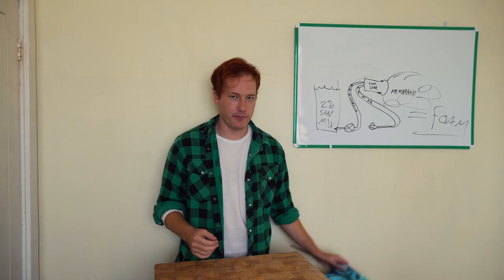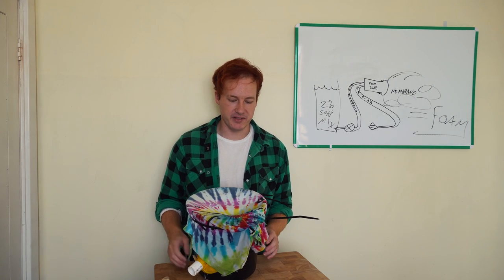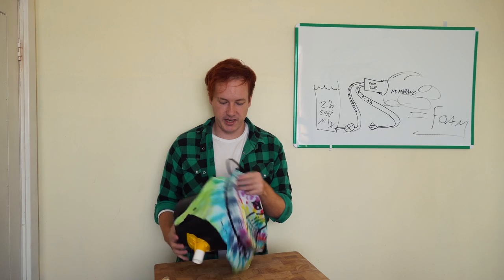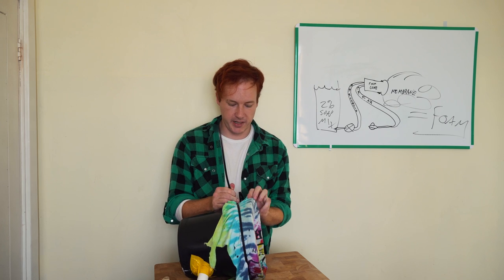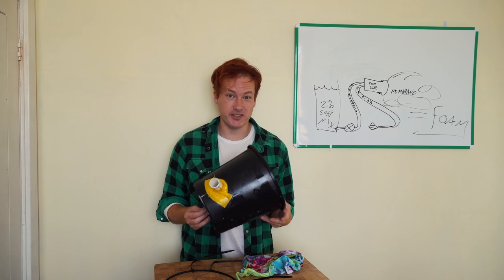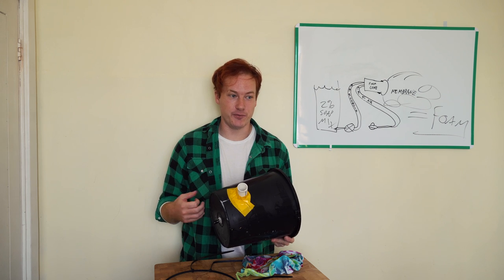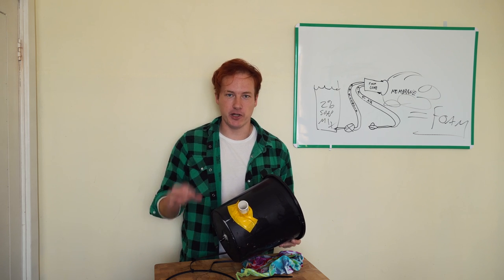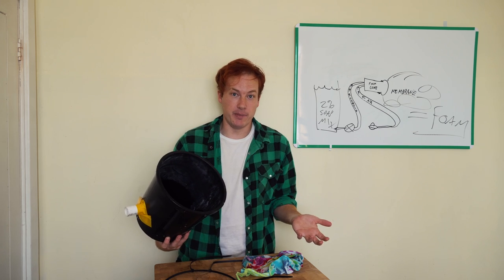We'll start with the hard part — the foam cone. Here is the prototype. On the front we have an old t-shirt made of cotton — this is our membrane. It's a little worse for wear but it does the job; we've held it onto the front of the bucket with zip ties. If we pull that off we can see inside — fundamentally the body of the foam cone is just a bucket which I've modified with inlets for air and water.